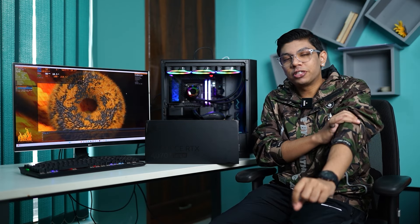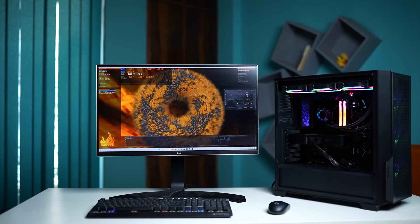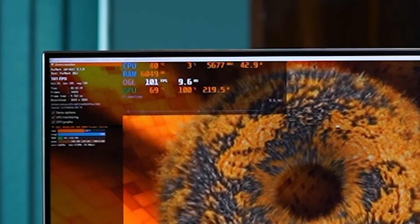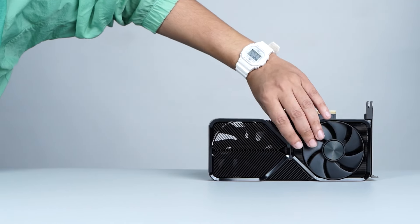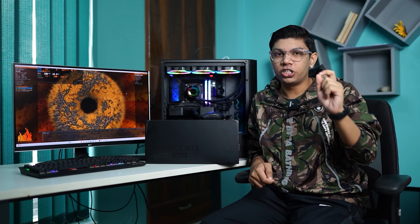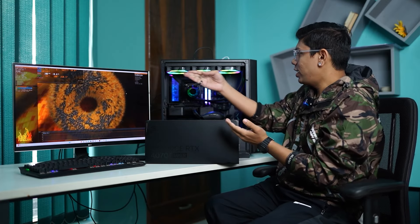Now let's talk about thermals of the RTX 4070 Super Founder Edition GPU. While testing with Furmark and gaming on a properly closed chassis, we noticed the GPU stayed at 75 degrees Celsius or under in all circumstances. The card features two fans — one on top and one on the bottom — and temperatures remained quite comfortably under 75°C. The GPU is also not very loud; it's fairly silent. With six fans in our chassis, we couldn't really hear the GPU fans at all.